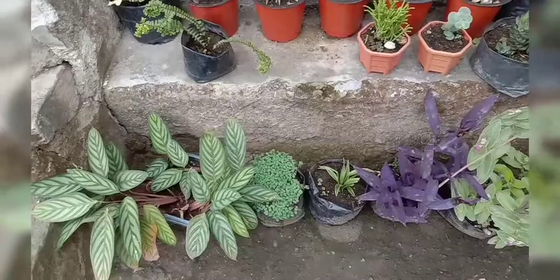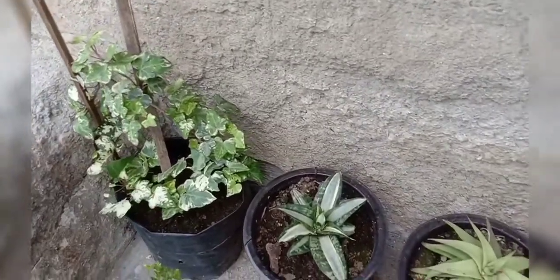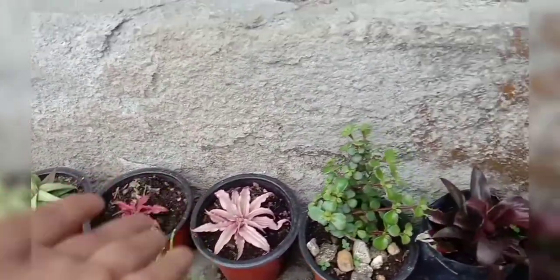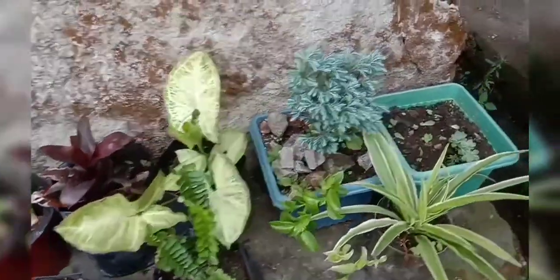Welcome to my YouTube channel. Some of my videos are working on the channel. I've got a new plant!